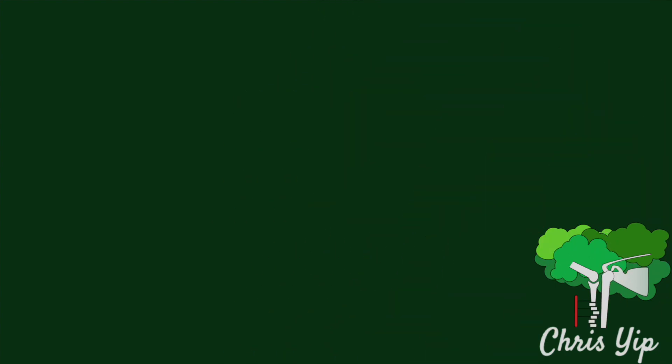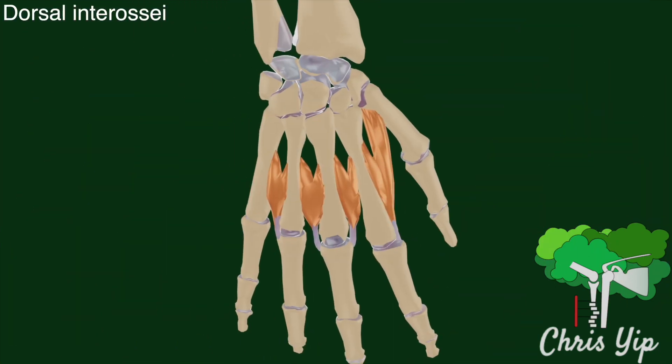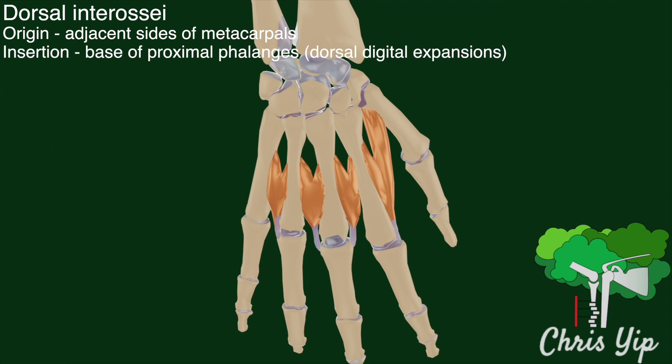As the name suggests, the dorsal interossei are situated closer to the dorsal side of the hand. Each of these muscles arise from adjacent sides of two metacarpal bones and insert at the basis of the proximal phalanges. There they insert into the dorsal digital expansions of the extensor digitorum covering the dorsal surfaces of the fingers.